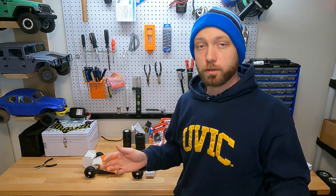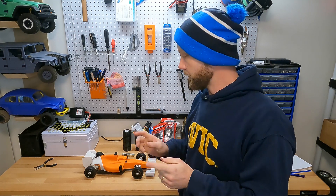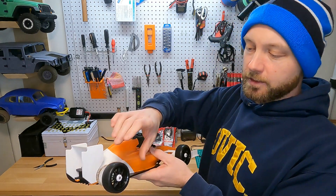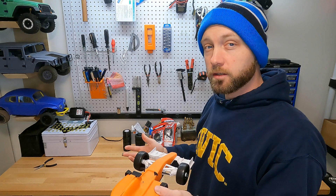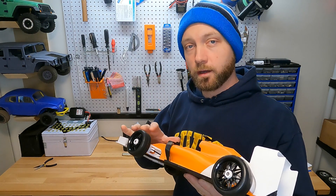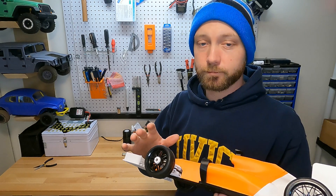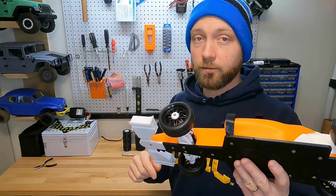Welcome to the RC Printer YouTube channel. I'm your host Jordan Visco. Today we're going to be taking another look at the OpenRC F1 car by Daniel Noray. More specifically, we're going to look at the tires and talk about the different types of tires you could throw onto the vehicle. Tires are one of the more confusing parts of a 3D printed RC build, so stick with us and we'll help you decide what you should do for your very own OpenRC F1 tires.